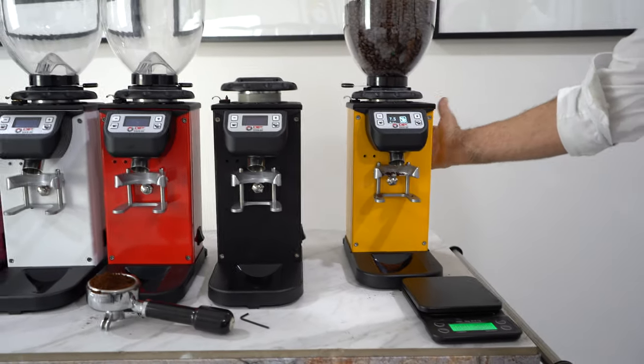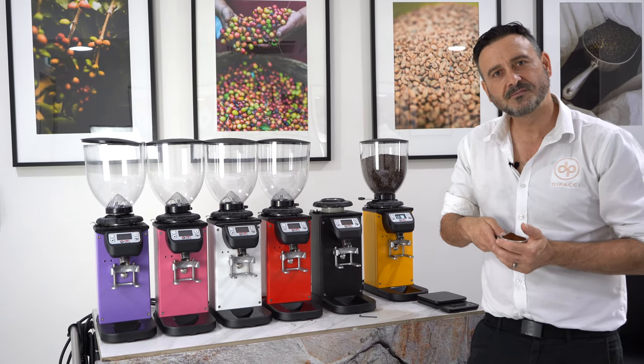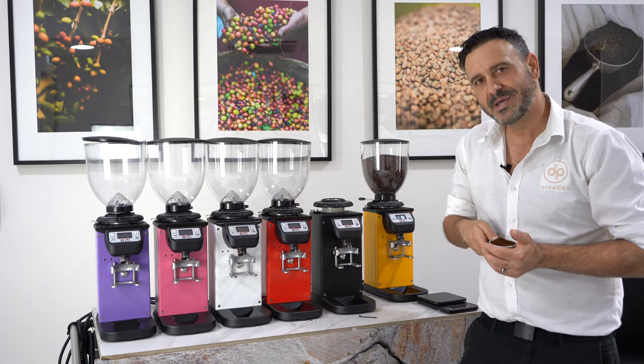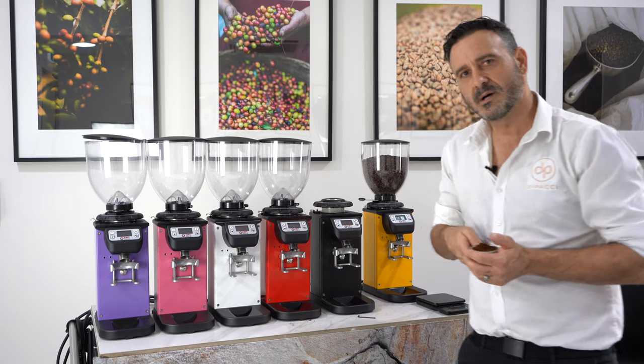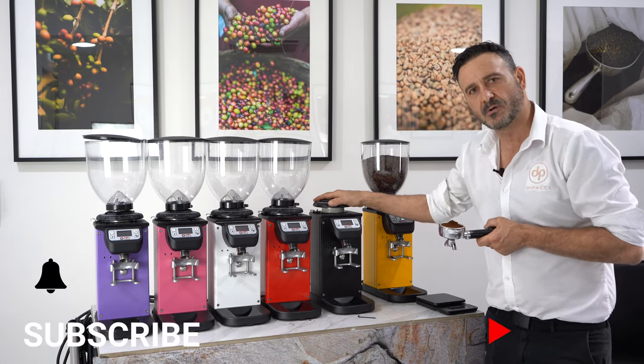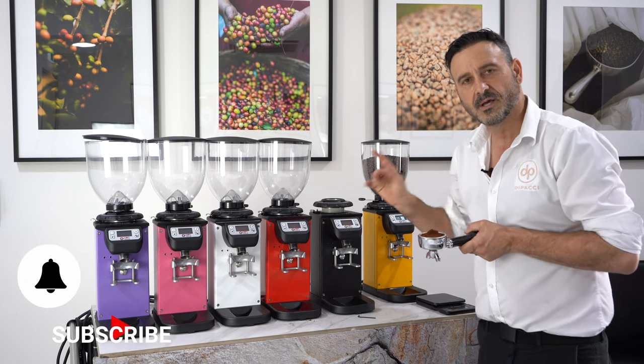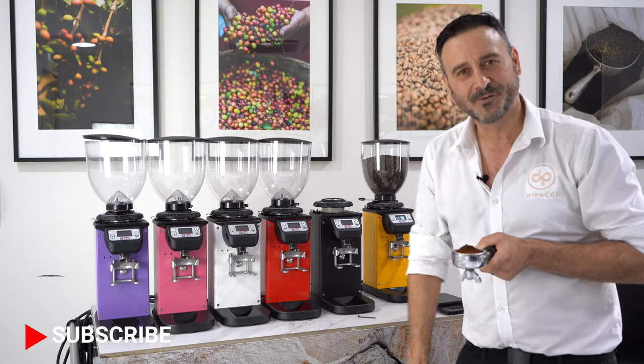They're very durable, made of very solid materials — they're quite heavy. Thank you guys for viewing this quick review. I hope you enjoy these videos and get some information. You won't go wrong with this grinder — I think it's a very good grinder value for money-wise. It ticks a lot of boxes, and you can get yours at thepachi.com.au. Thank you.